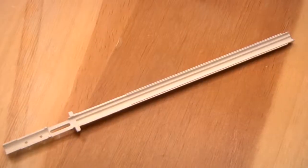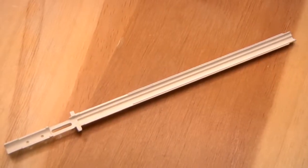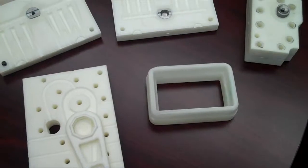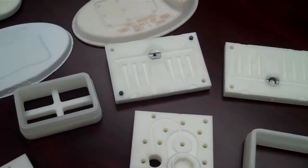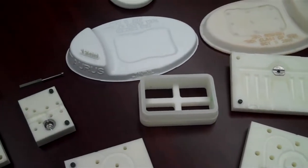We moved from just a part like this — it has a thin hole, you have a core running through it for the hole — into things like this that are much longer with core pins for holes. Then we actually get into insert molded contacts. We'll load the inserts and we actually use the printed tooling to locate the inserts and shoot around them, bringing out exactly the same process that you would use in a normal production tool.